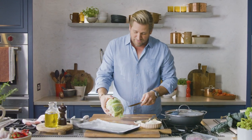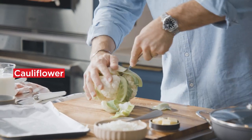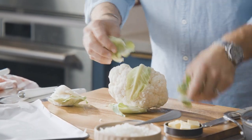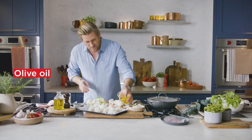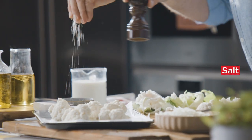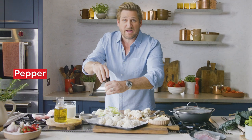Grab a small knife and the first thing you're gonna do with your cauliflower is just go around and remove that little core. All of the leaves will just naturally fall off. Go ahead and put all of those florets onto your tray, drizzle with a little bit of olive oil, season with some salt and pepper, then throw it into an oven at about 200 degrees.